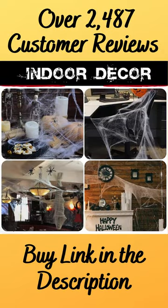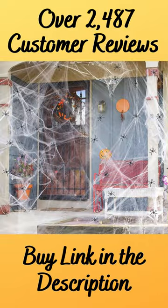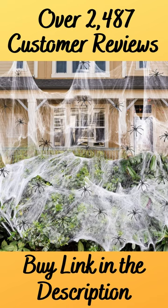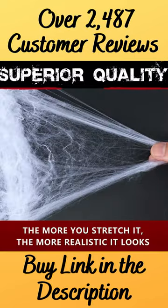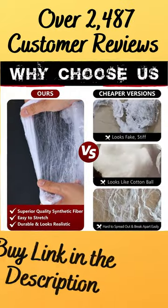Are you ready to decorate your house before Halloween comes? Spider web is necessary for Halloween parties, costumes, and trick-or-treat events. Hanging these spine-tingling Halloween decorations is a must-have addition to your haunted house or Halloween party.